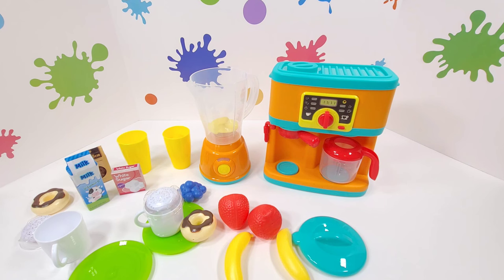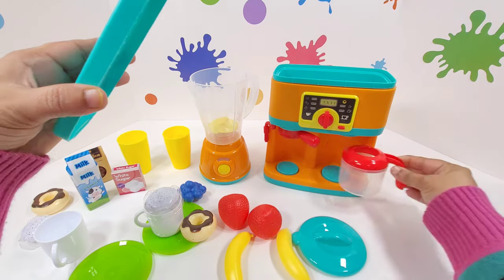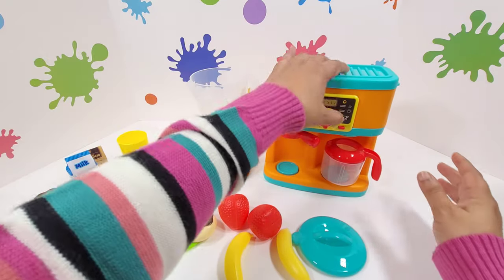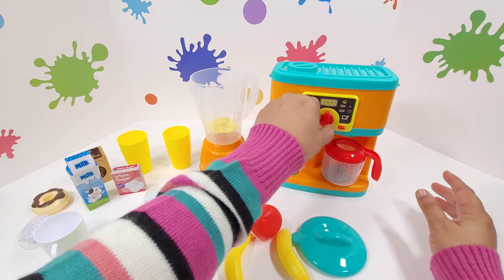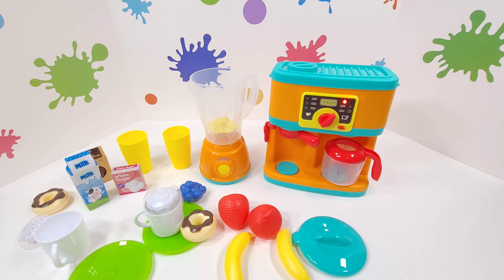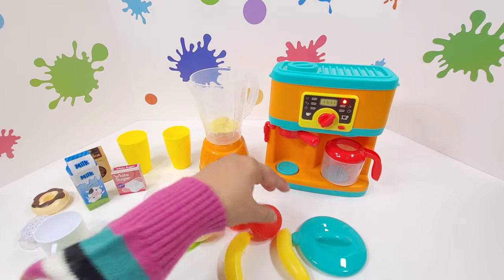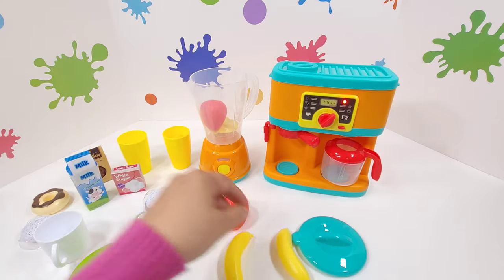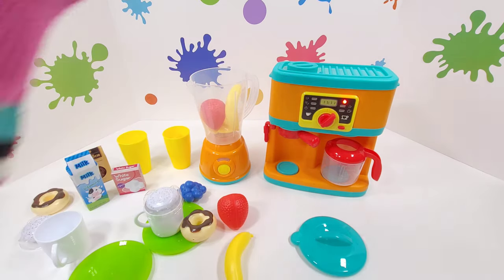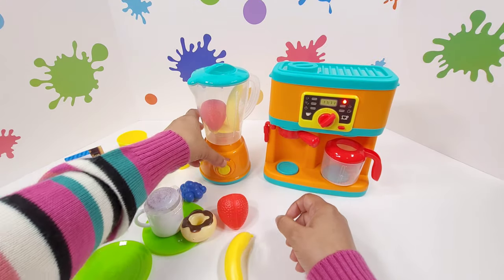I want to have some tea now. I'm going to put some hot water. Check my machine and we switch it on. Till the time my tea is getting ready — we already have the coffee — I will make you one more juice. Would you like to have strawberry and banana juice? As you wish. There we go with the strawberry banana juice. And go.